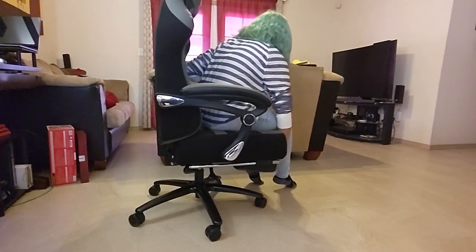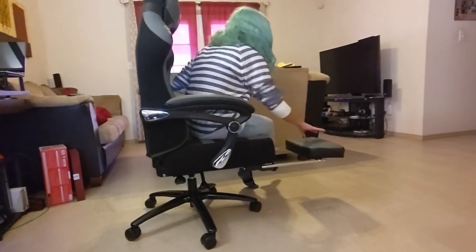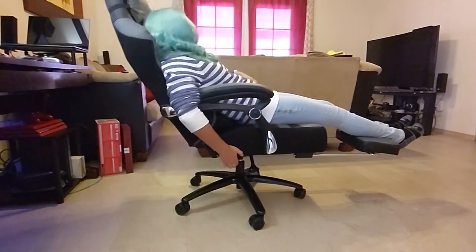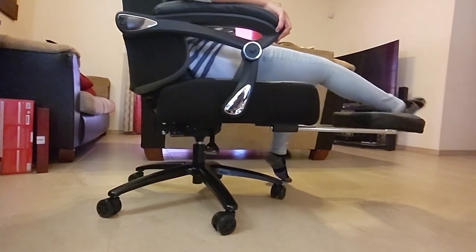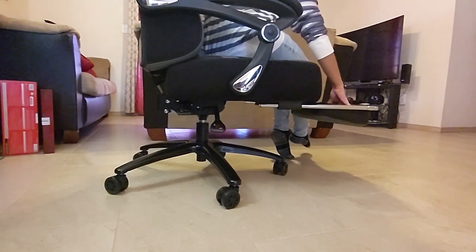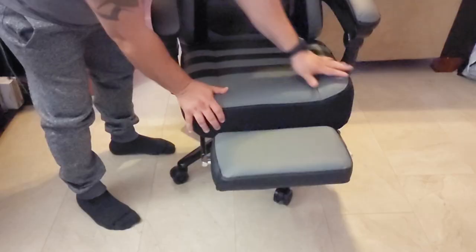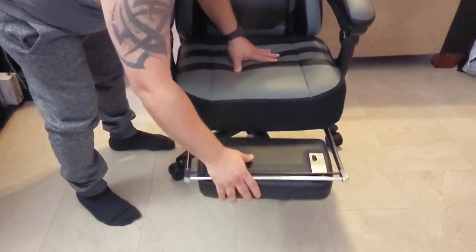Another cool thing this chair has that the other chair didn't is the adjustable retractable padded footrest. That's very cool — if you want to lean back and watch a movie or take a nap, you can take the footrest out, which is padded, and it feels really cool. A lot of people like that. Honestly, I don't really care for it on a gaming chair because when I'm on the gaming chair I'm doing something on the computer. If you don't want to use it, you can just hide it.